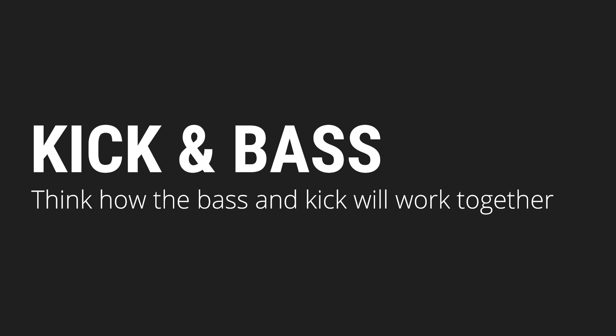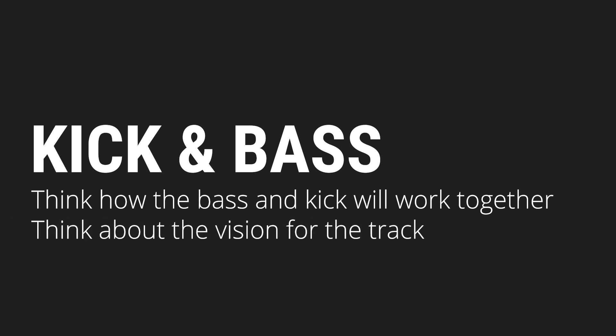This is a great tip: even when you're adding kick and drums, you're already thinking about what the bass is going to be like and how it's all going to work together. If you're following along with this process and applying it to your own creative workflow, spend some time thinking about the overall vision for the track at each step of the way. This will help you pick sounds that go well together and make the entire track more cohesive.